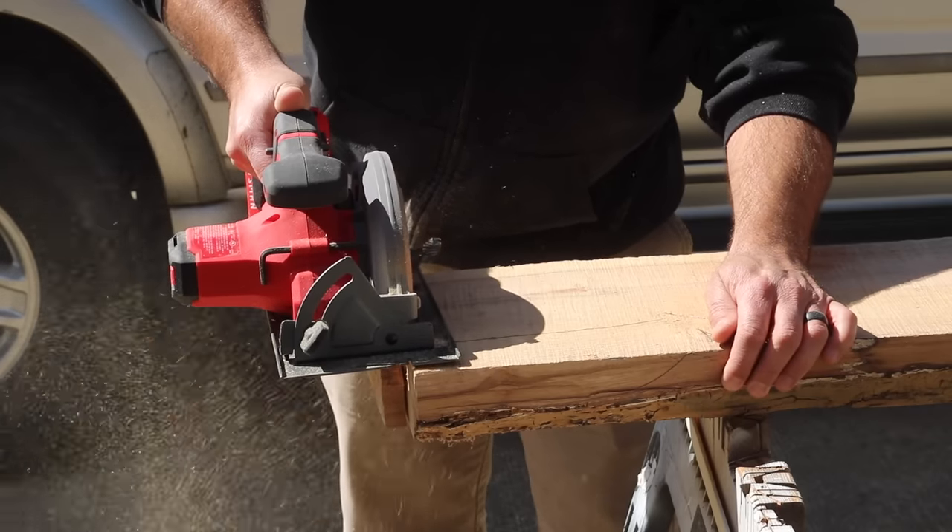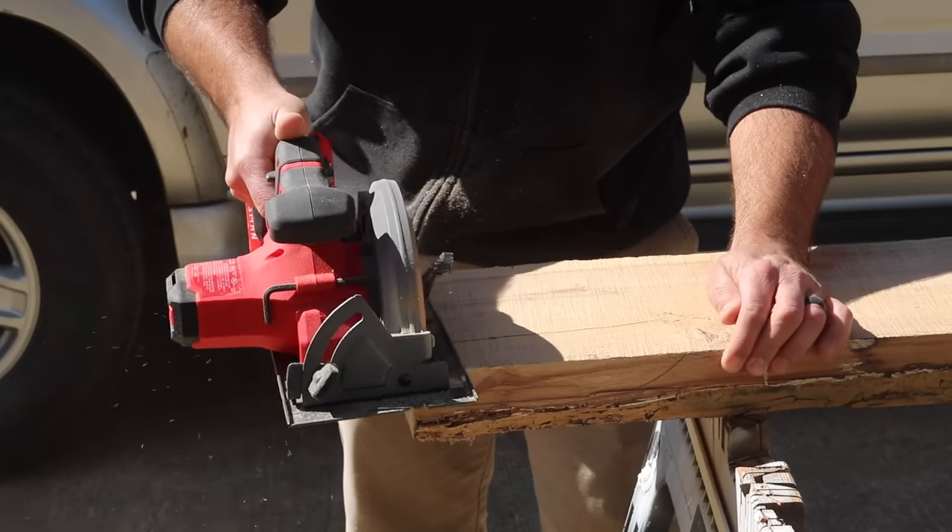First thing I need to do on this particular slab is to square off the ends. The back side of the slab has some voids where it was struck by lightning, so I need to fill that area with some epoxy. I'm using Total Boat High Performance Epoxy Resin and Slow Hardener, and I also mix in some black pigment.